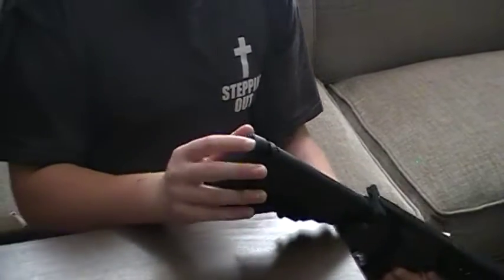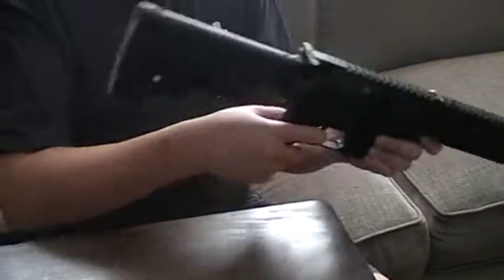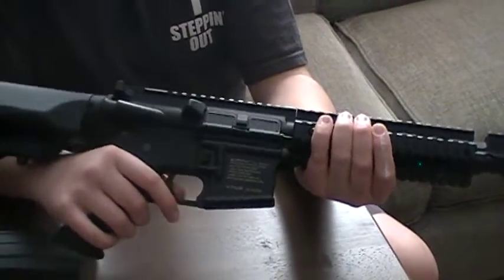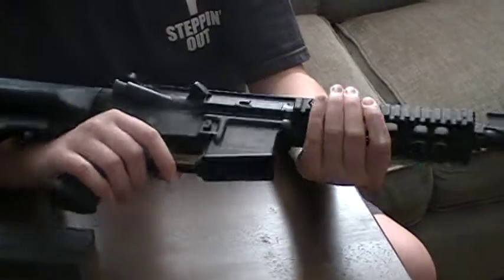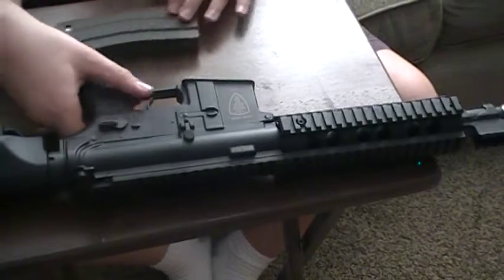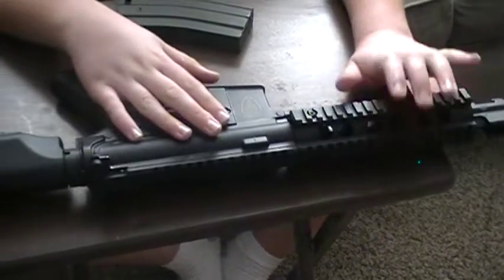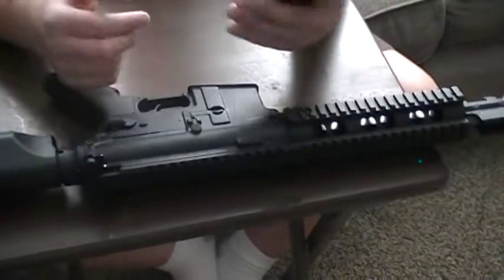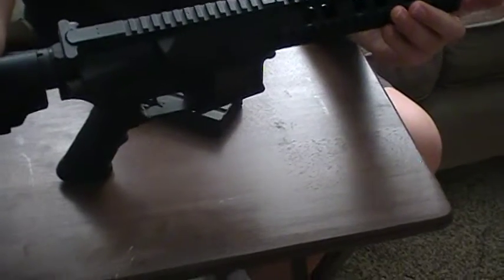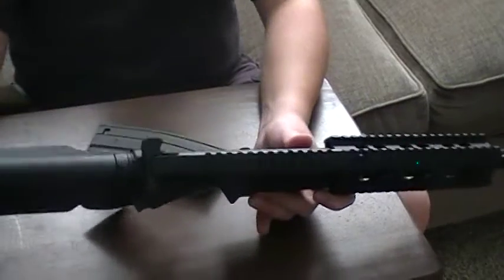We're going to go over what it comes with. It comes with the base gun. This is what I got when we picked it up at the store. The online version is a bit different — for a while you could get a stubby hand grip and two 300-round Hi-Cap mags. This one came with one, and that was it. There's no battery or charger — you have to get those separately.